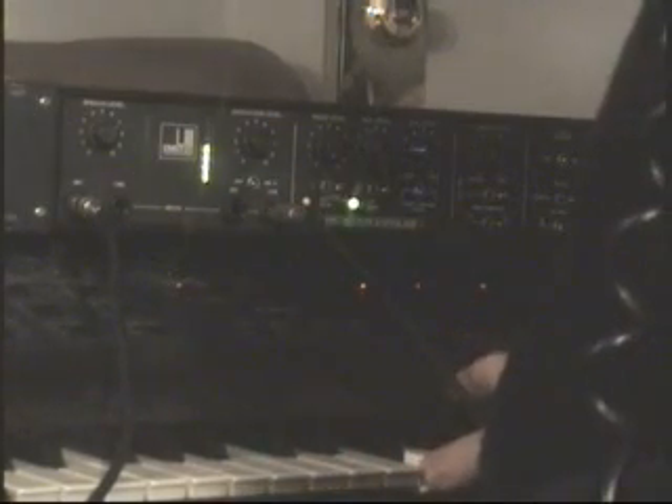All you got to do is press a note on the key, like this. Check, 1, 2, 3. This is the sounds of an EMS Vocoder.